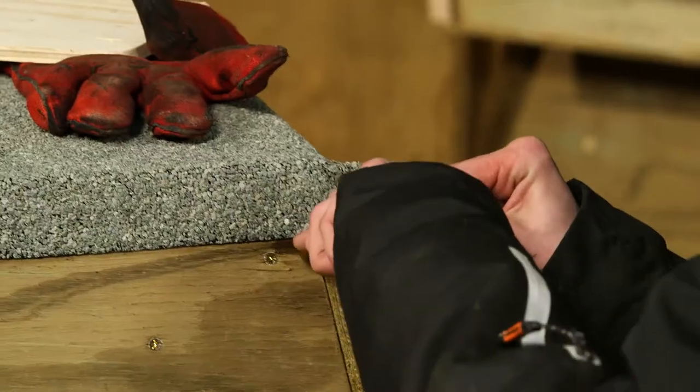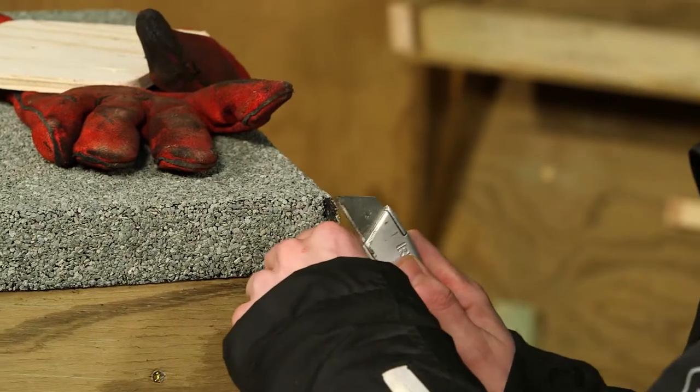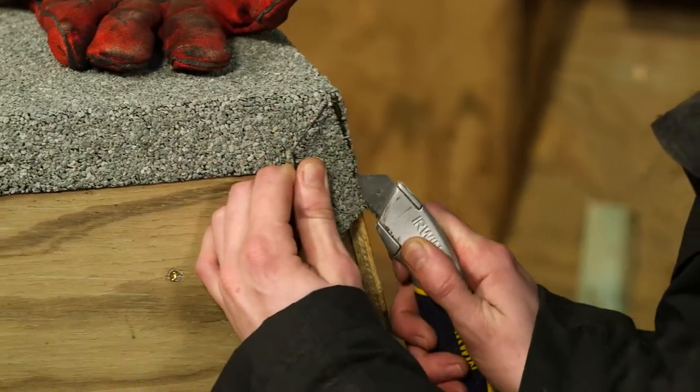Once again, be careful trimming the corners using a sharp Stanley knife. In this case, only a small overlap is needed and no sealant.